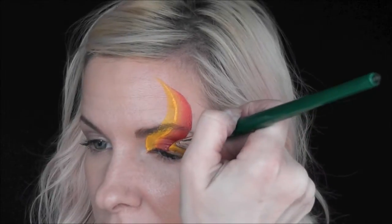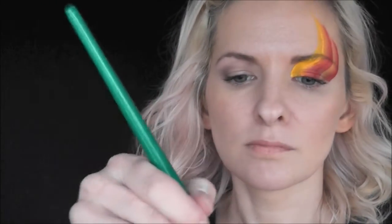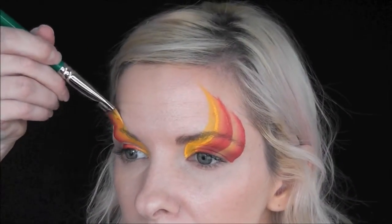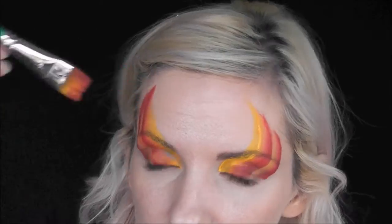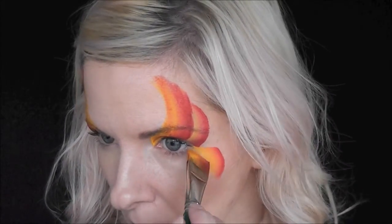I'm going to start at the inner corner of my eye and pull a curved line up, and another curved line up right behind that one, and I'm going to repeat the process on the other side. I'm just going back in with the edge of the brush and filling in the little parts of the eyelid that I missed.